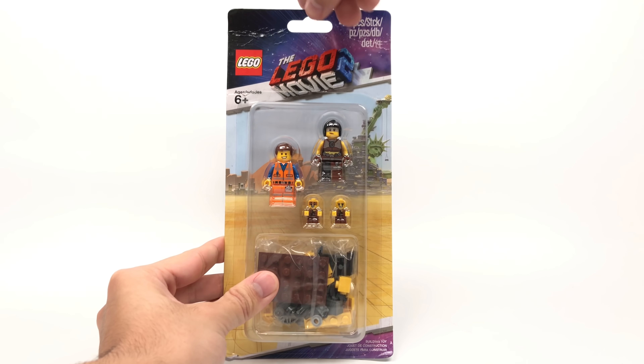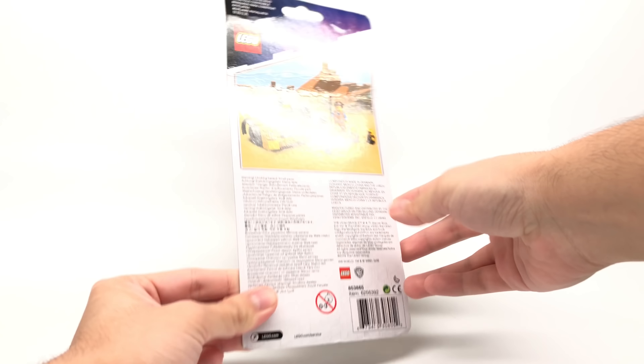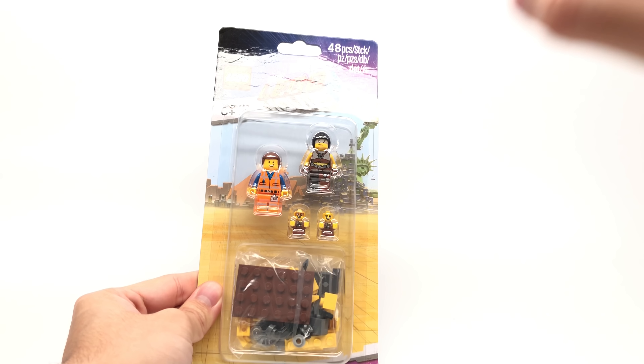Hello, Just2Good here. Today we're taking a look at the LEGO Movie 2 Sewer Baby's Accessory Pack, which retails for $13 on LEGO Shop at Home and has two minifigures as well as two baby figures.